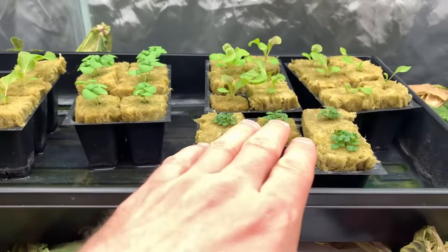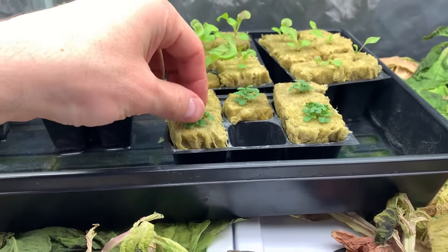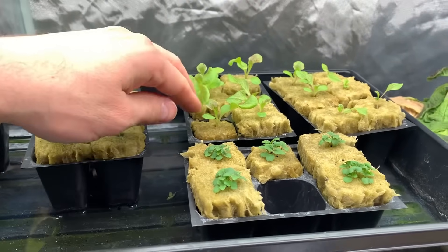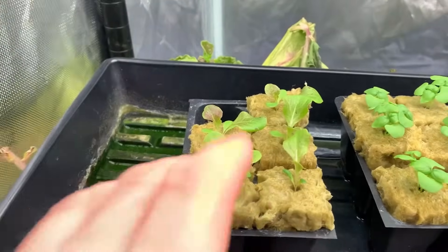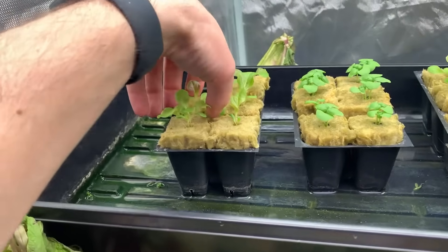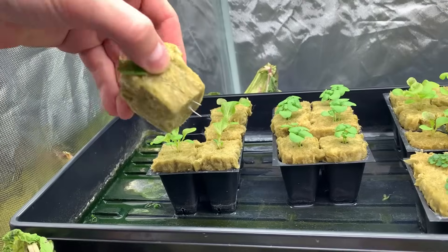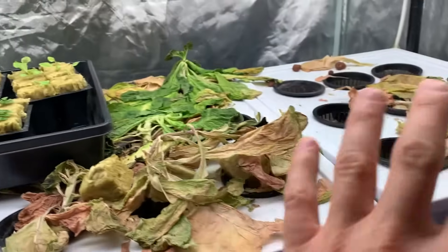We have some beautiful spearmint and lemon balm, kind of all mixed in — super excited for that. We also got our red delicious lettuce, a beautiful butter lettuce. Just take a look — it's going to have very nice colorful red tops. I'm super excited about that. It's showing some decent root development as you can see, so they're just about ready.